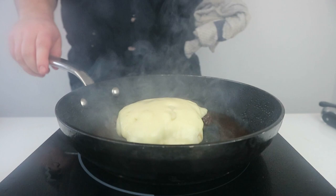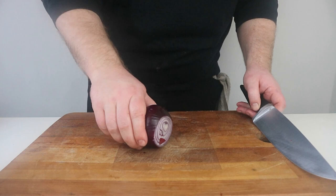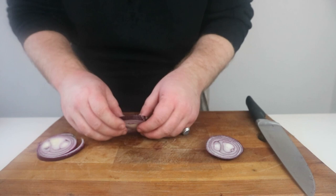Whilst the burger's resting, we can then prep the rest of the toppings. Being a California burger, you can expect it to be a colourful one, so first off we're going to slice a large red onion into rings, making sure not to slice from the root end. If we slice the root off, the onion will start to bleed and even with a sharp knife, we will start to cry.